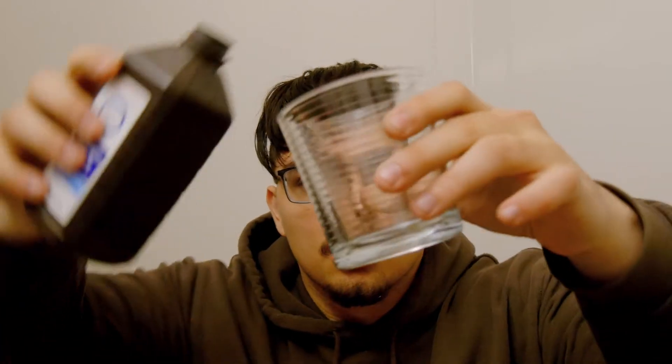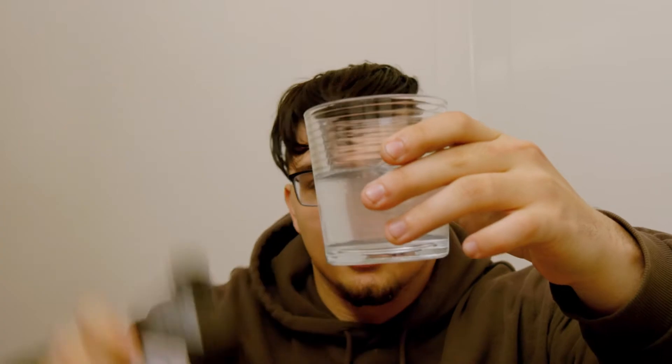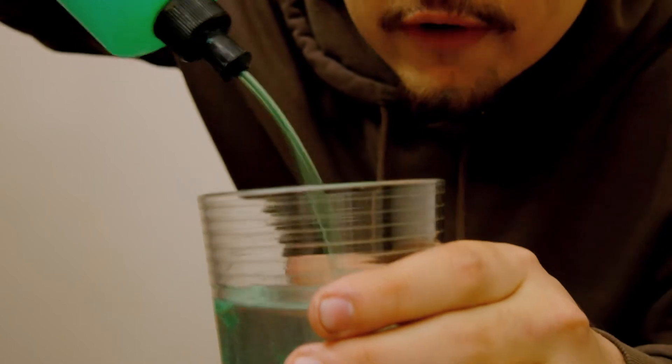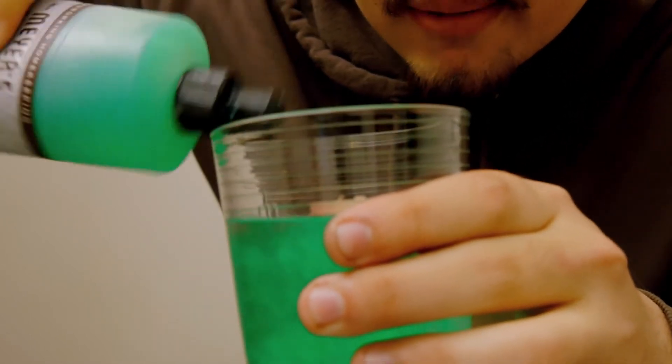So what you want to do first is get your hydrogen peroxide, get a cup, pour like half a cup - I don't know how much that is, that looks like half, looks right. And with this you're gonna want to grab some dish soap. We got our dish soap right here and you want to pour the dish soap in here - about one fourth of a cup. Sorry if my nails are dirty, I was working on my car.